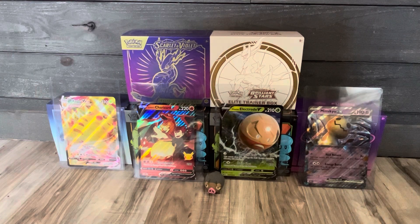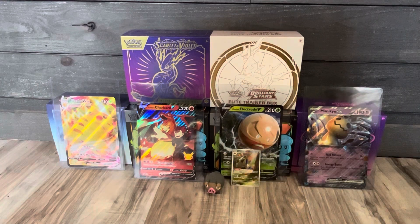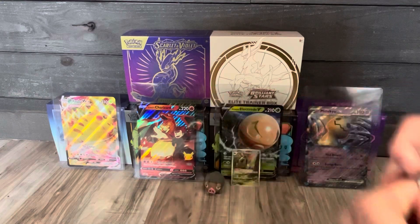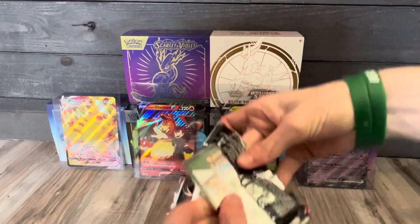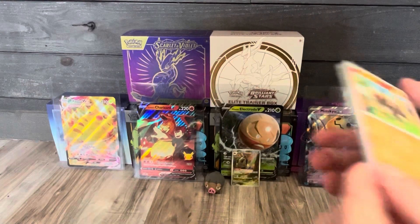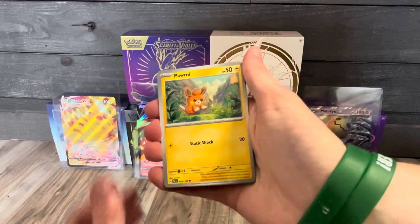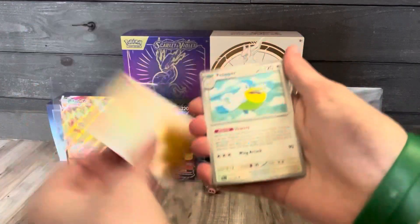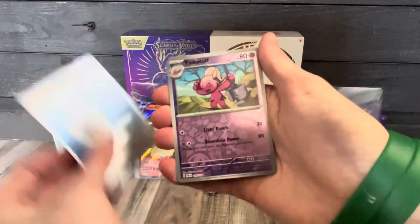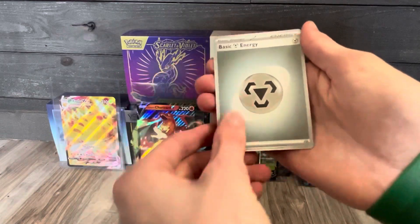Nice, got one hit — put that on display. We got that one hit, put it next to our Lechonk. Now on to the last and final pack — the Paldea Evolved. Will the luck continue? Let's find out. Here's your code card. The cards we've got: Litleo, Rockruff, Pawmi, Larvitar, Sudowoodo, Pelipper, Primeape, Jet Energy, reverse Tinker, Tough reverse, a rare, and we got the Metal Energy.